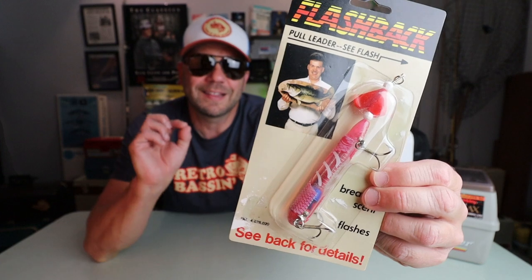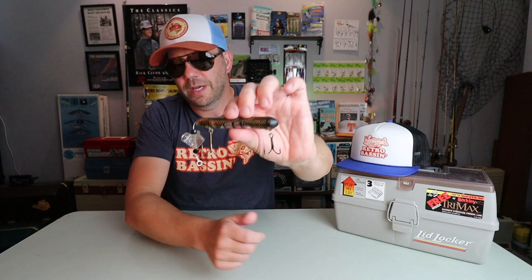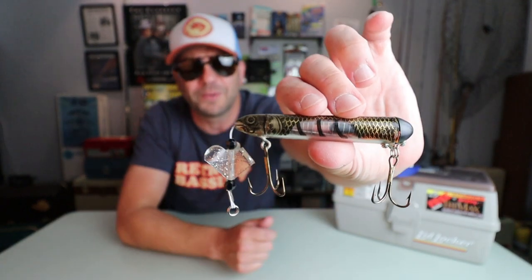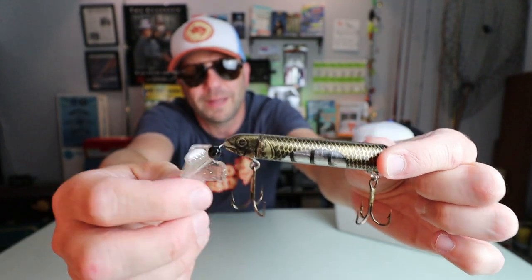Coming in at number 10 is a lure that I never heard of until I happened to pick up a few — I think it might have been on eBay — and it is called the Flashback. It breathes scent, it flashes, and it might possibly be the worst designed bait I've ever seen. So here is the old Flashback, and there's just a lot going on with this bait.